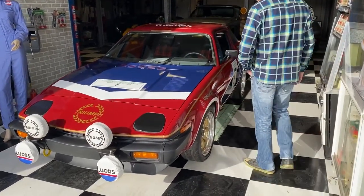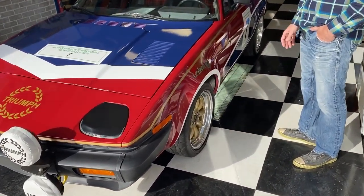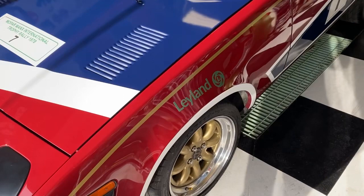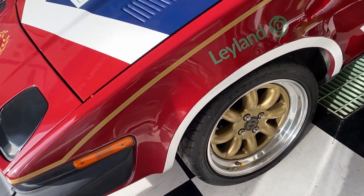As we move down along the body, you can see the paint and the decals and the high-end finish. The wheels themselves are made by Image Wheels out of the UK. They're a three-piece wheel, and they're custom made specifically just for this car.